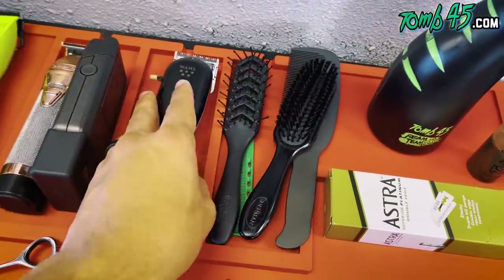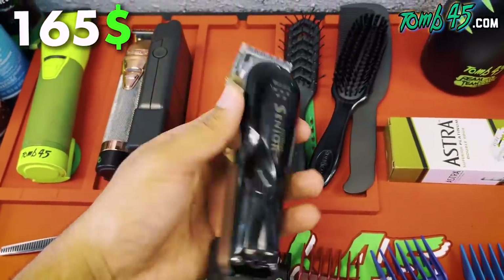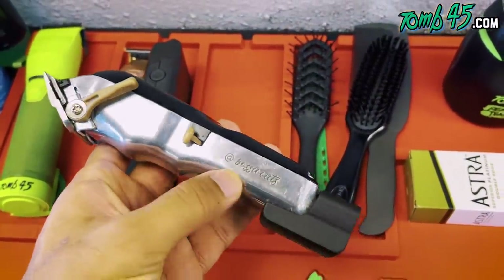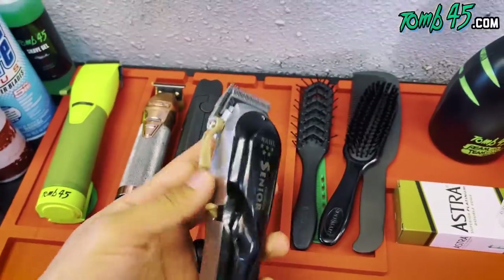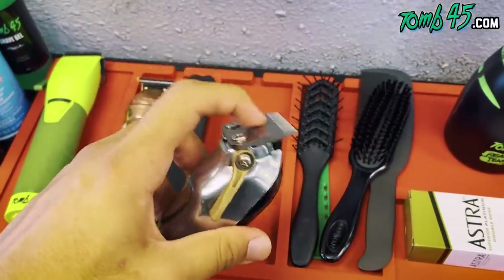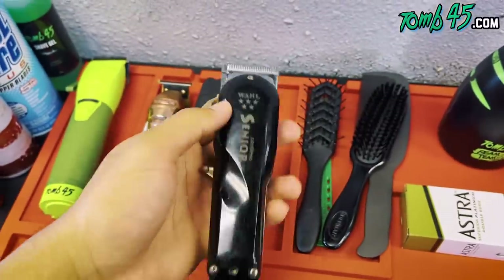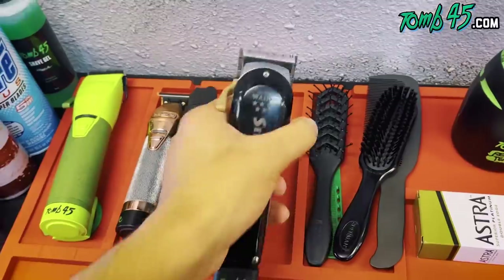Now for clippers — everybody's gotta have a pair of the workhorses. These are amazing, they never let you down. Wahl actually sent me these with my name engraved. I've got the 245 Power Clip for wireless charging — these are just amazing workhorses. I want to swap the blade out though; I typically don't use a fade blade, I prefer the regular taper blade, but nonetheless these are amazing clippers.